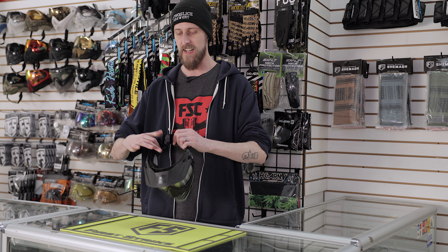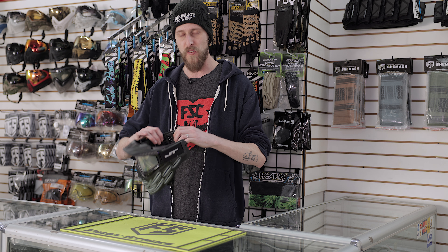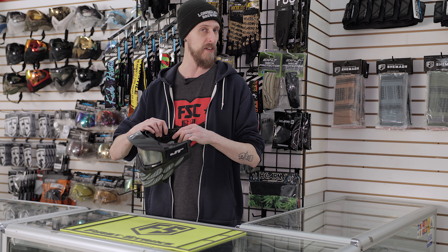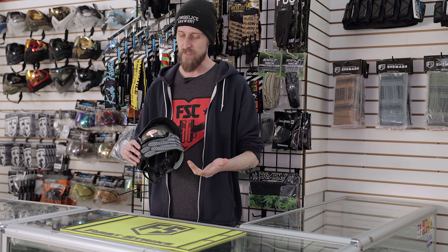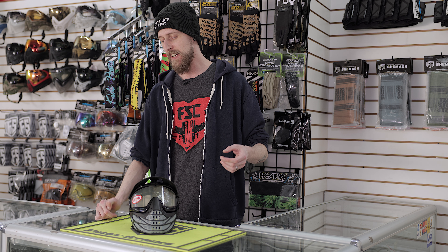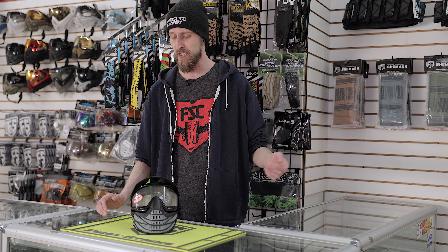They do have this nice rubberized strap, so it's going to stay in place. And there's a little bit of extra foam over by the ears just to keep it a little bit more comfortable. I don't know if you guys have noticed just by me holding it, but it's a very small mask. So it's definitely going to be better for younger kids, or if you just have a very small head, you might actually really like this. If you've got a gigantic head, this might not be the best mask for you.